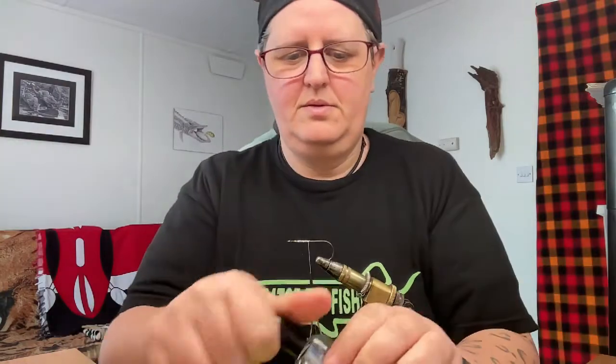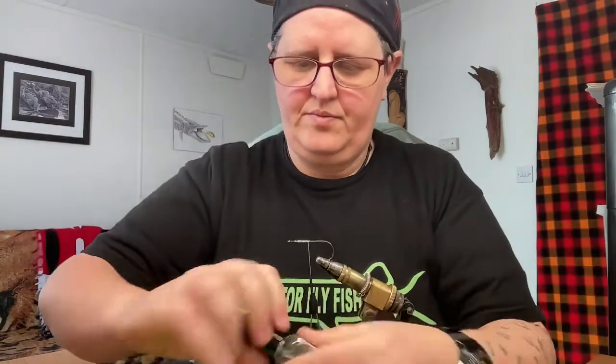Getting yourself started off as usual — get yourself your thread base down. Get those threads protected from the old teeth.